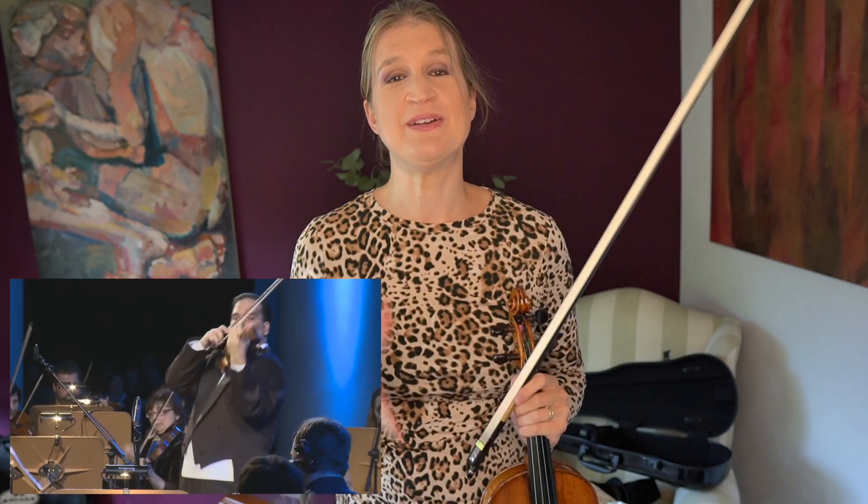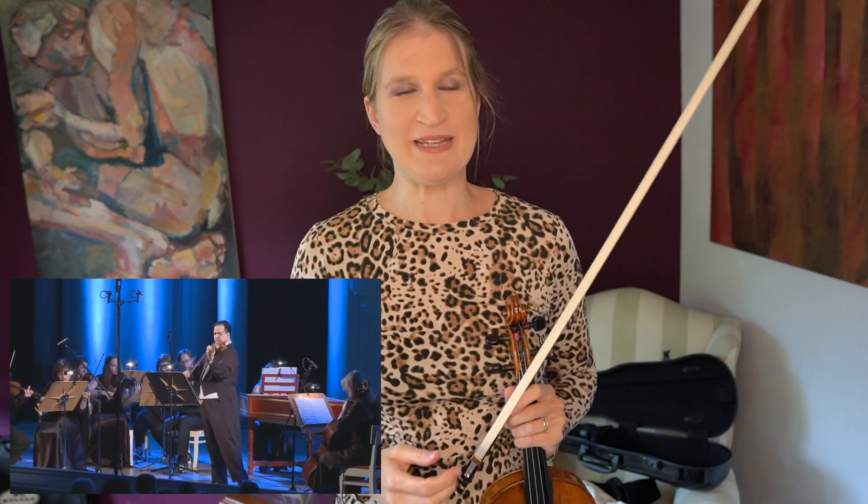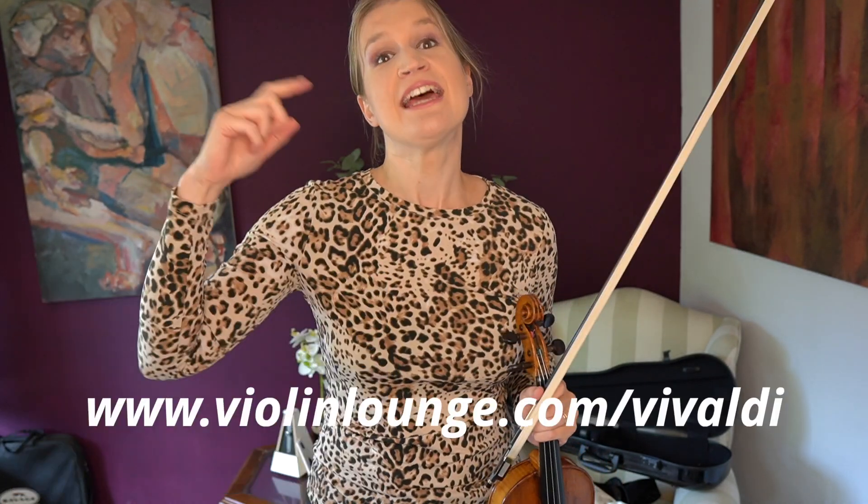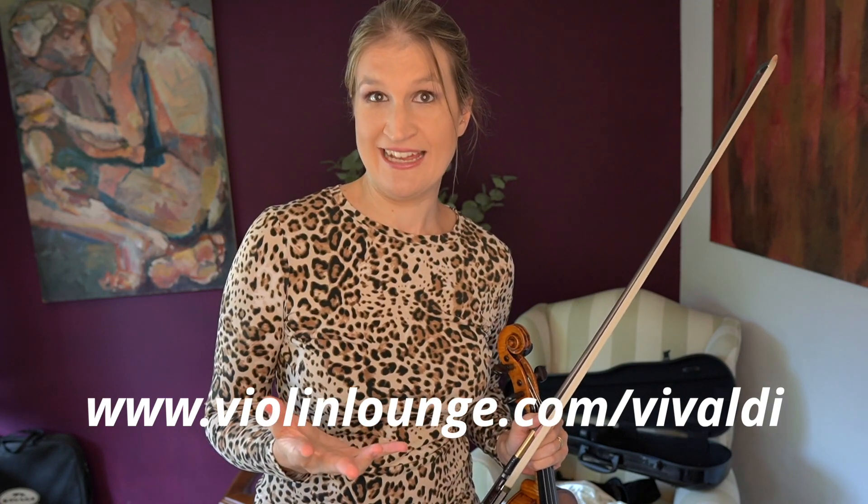I'm very happy that I'm going to learn to play this properly in the Vivaldi course that is open now. You can learn alongside me, see my progress, send in your own videos for feedback, and get the awesome exclusive curriculum by Antal Zalai. The link is in the description if you want to learn to play this piece a lot better than I just did.